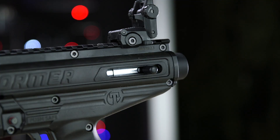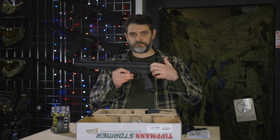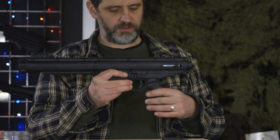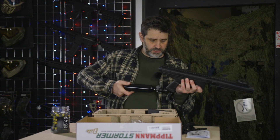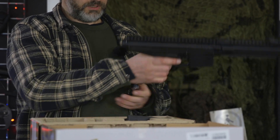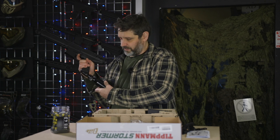You've got a cocking handle here. What you will need to do with the Stormer is, before you add any CO2 or air to it, cock it back and get the bolt in the firing position. If the bolt's forward and you put air or CO2 onto the ASA at the bottom, you will get air coming through the front of the gun. So make sure the bolt's in the firing position before you load it.